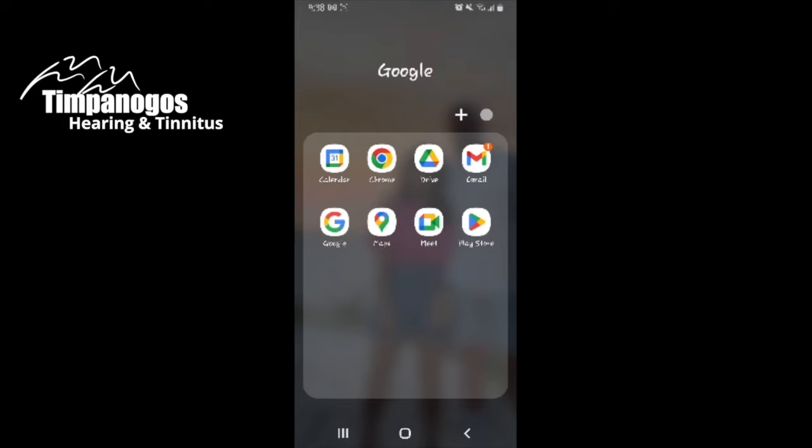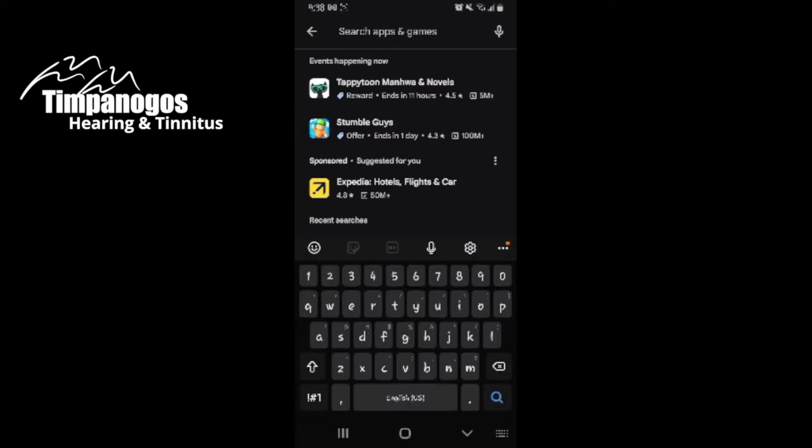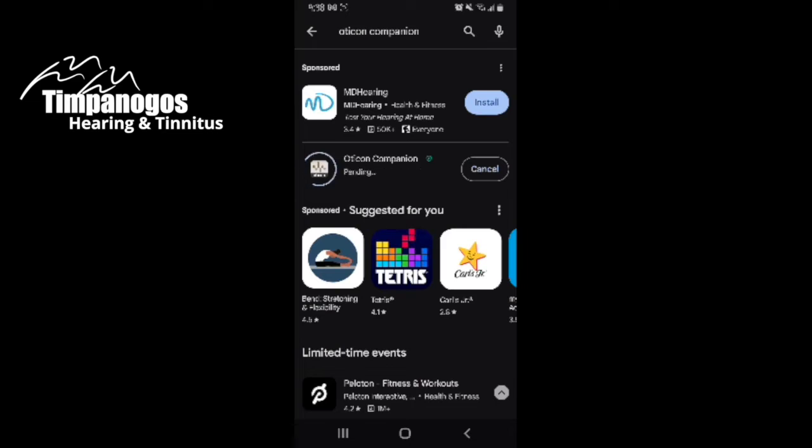The first thing you're going to do is go to your Google Play Store. We're going to go ahead and search for the app — it's Oticon Companion. It is a free app, so we're going to get that installed and it's going to start downloading.